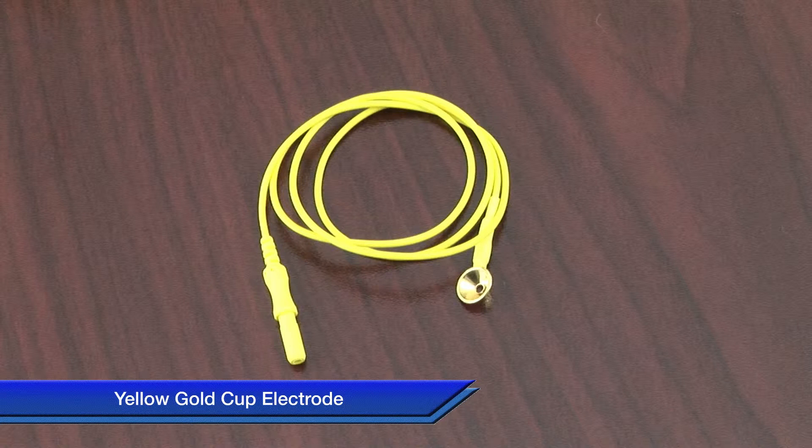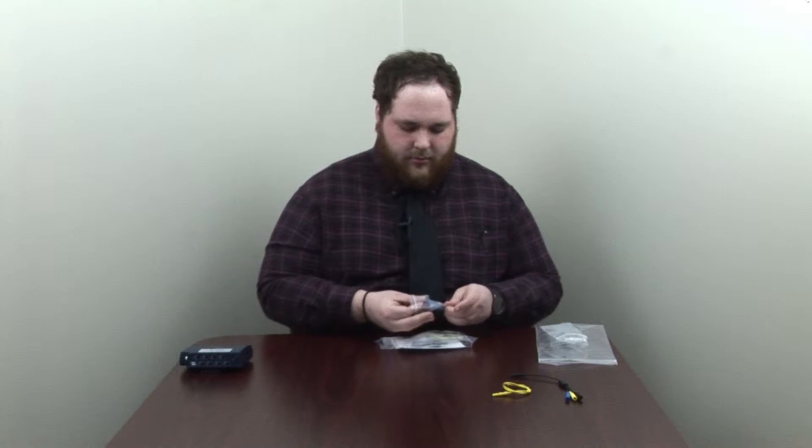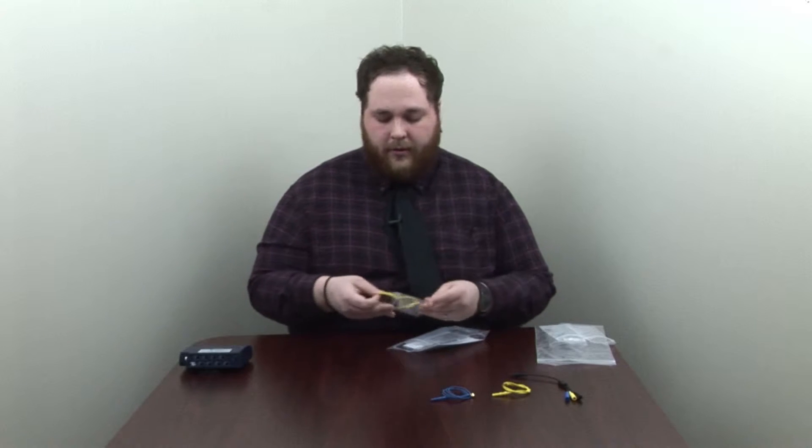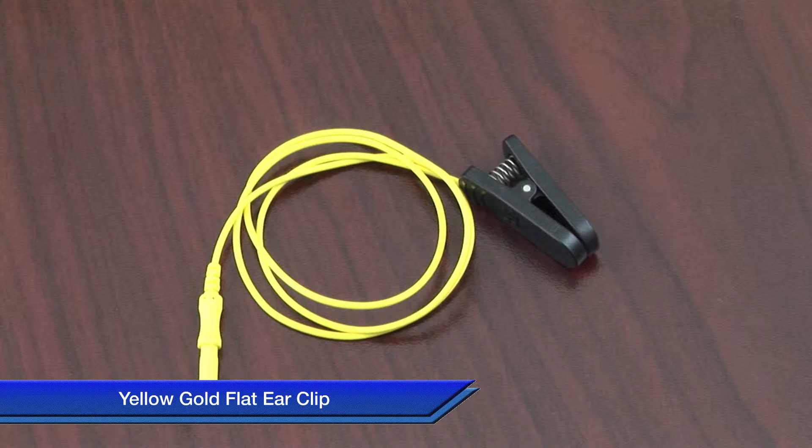When you receive your EEG sensor in the mail, you'll receive a bag that looks like this. Inside the bag you'll find a few things: the first being a three-lead DIN extender, next a yellow gold cup electrode, followed by the blue gold cup electrode, then a yellow gold flat ear clip, and finally the black flat gold ear clip. What will be remaining is the actual EEG sensor itself.